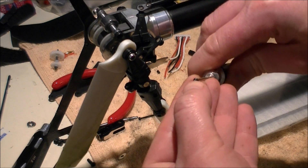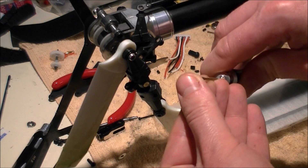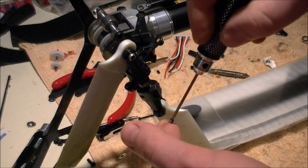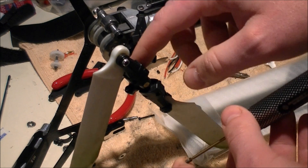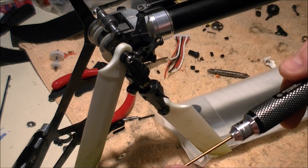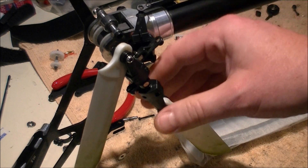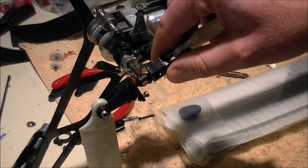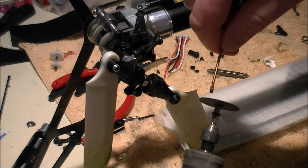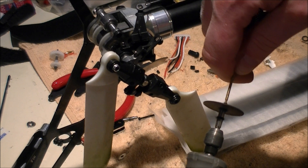I have modified this set screw. What I found through some trial and error is that if I put a flat spot on the set screw, it's less likely to come loose again, because it's actually going to seat more firmly in the soft metal of the shaft and hopefully not allow it to back off in the future. Time will tell — maybe I'll be wrong — but in the meantime it's something I've been utilizing. So I'm just taking a dremel here and I'm going to put a little flat spot on the end.